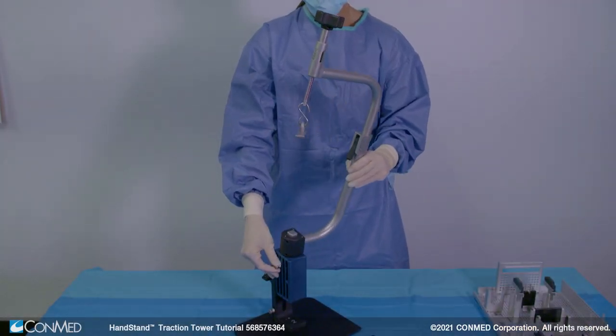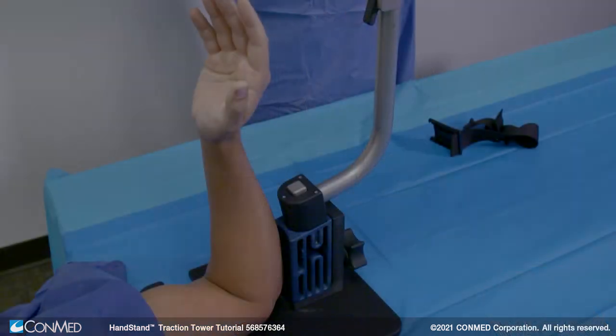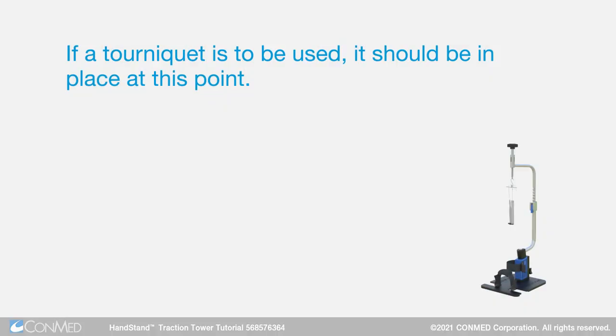To position the patient's arm for surgery, flex the arm 90 degrees and rest the elbow on the base plate against the upper tower. If a tourniquet is to be used, it should be in place at this point.